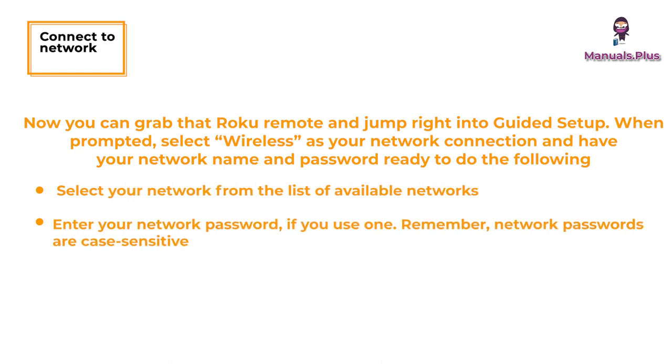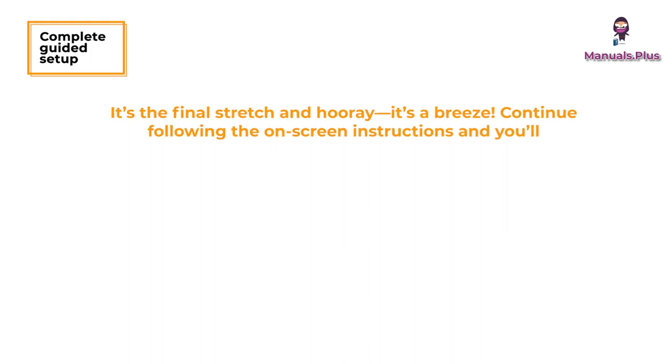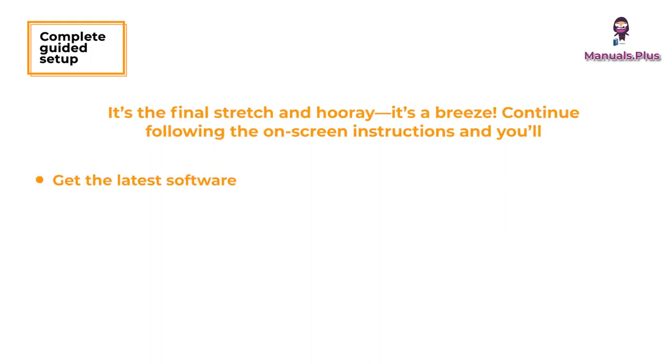Remember, network passwords are case sensitive. Complete the guided setup — it's the final stretch and it's a breeze. Continue following the on-screen instructions and you'll get the latest software.